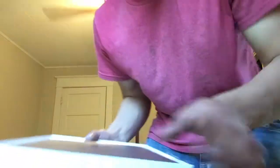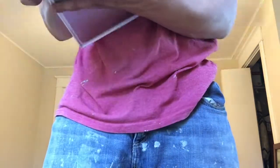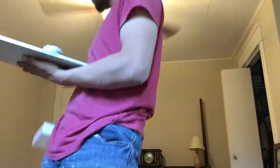There we go. There's going to be no plastic because this was a Best Buy open-box deal. We've got the charger.